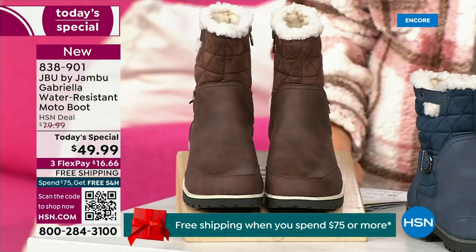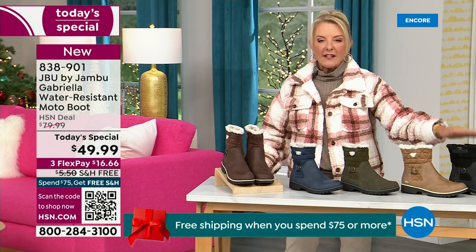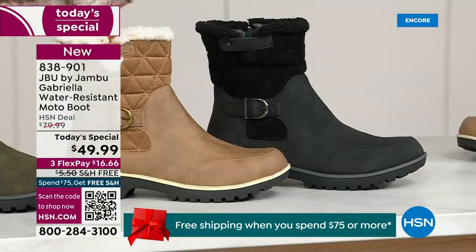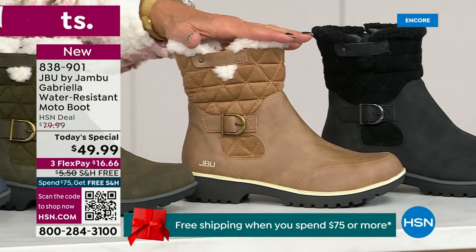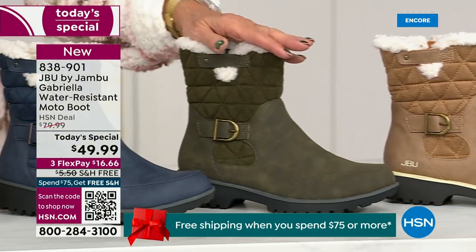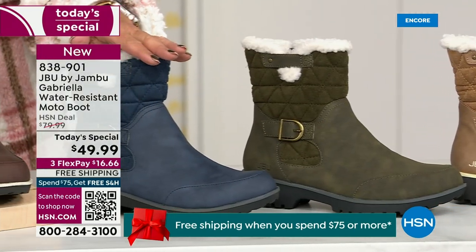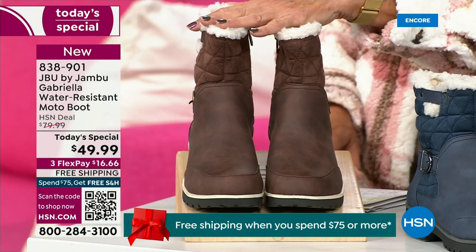Starting on this end, we have your classic black — always a perfect favorite. Then we have the beautiful taupe; how gorgeous is that pretty taupe? Then the beautiful olive. And then, of course, we have the navy. And tonight I'm wearing this gorgeous brown that I absolutely love.